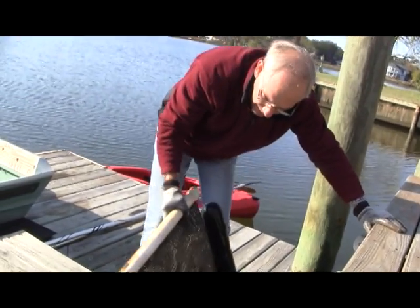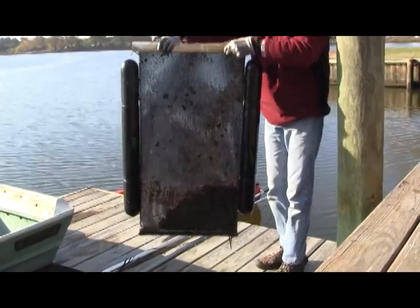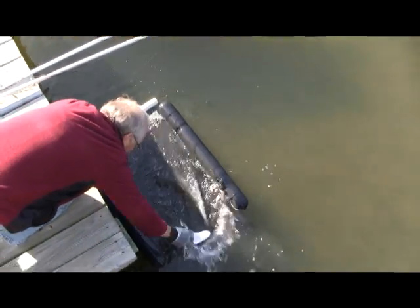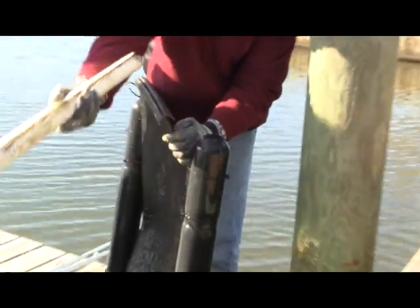We're using a torpedo float. Ideally, oyster gardeners check it once a week, and maintenance involves three steps, or three C's: clear growth on the bags, crab eviction, and check the bag seal and lines.